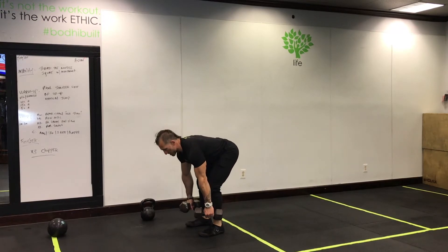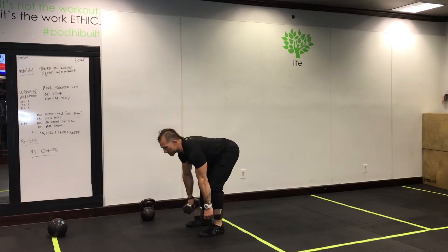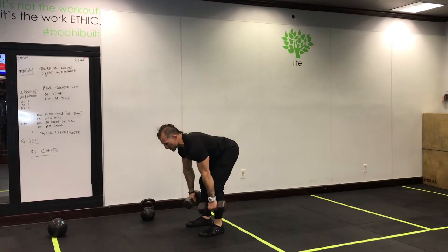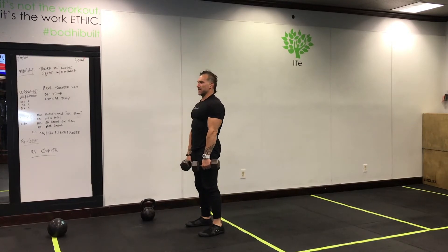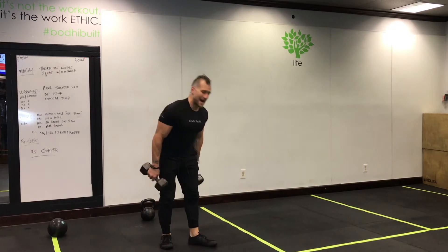Your dumbbell exercise is a row deadlift. Keep the gaze up, keep the rib cage up — two exercises in one. Make sure you pinch those shoulder blades back and hinge from the hips.